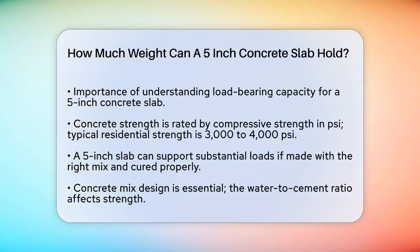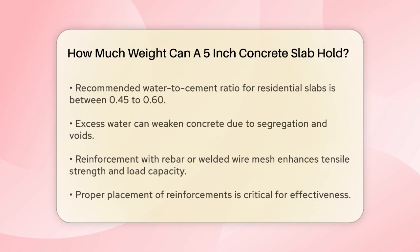The concrete mix design is vital. The water-to-cement ratio is a key factor — a lower ratio generally results in stronger concrete. For example, a ratio of 0.45 to 0.60 is often used for residential slabs. Too much water can lead to weaker concrete due to segregation and voids.